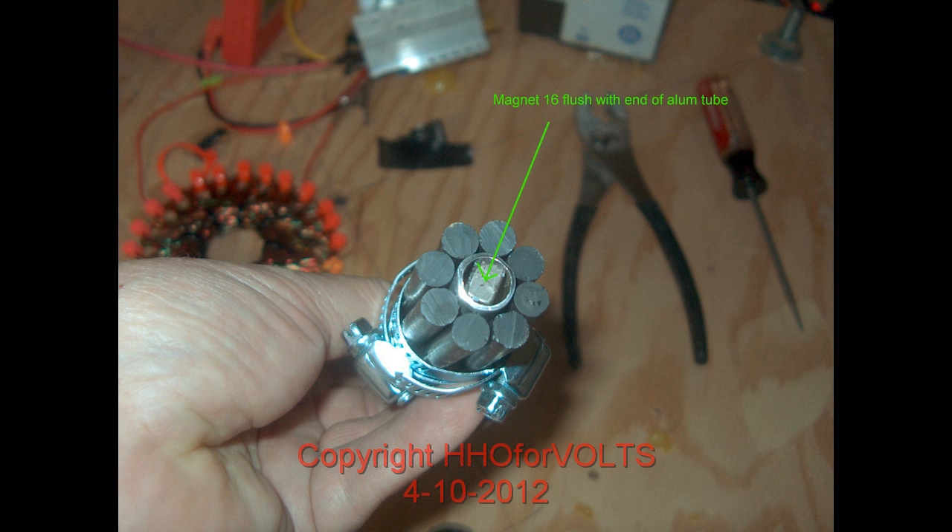And you can see the end magnet, the number 16 magnet, flush with the aluminum tube ending.